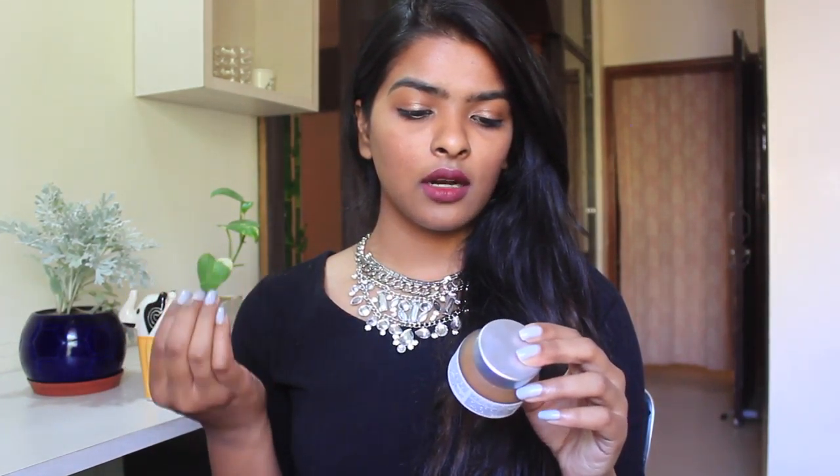The first thing is this fruit and nut scrub from the brand Iraya — this is a herbal, all-natural product brand. I've used this one and it really does the job of scrubbing. This smells very herbal and good actually. It doesn't come with a spoolie so I use earbuds to pick up the product.